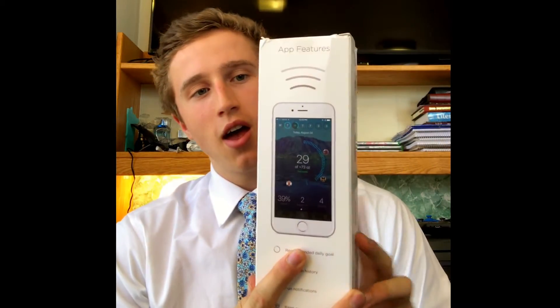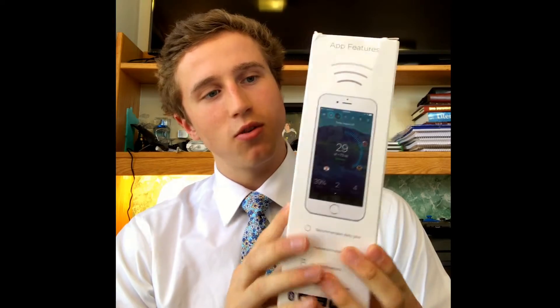Taking a look at the box here, it looks like it has an app to do with your health, weight loss, and performance. It glows and it connects to your phone. Let's take a look.